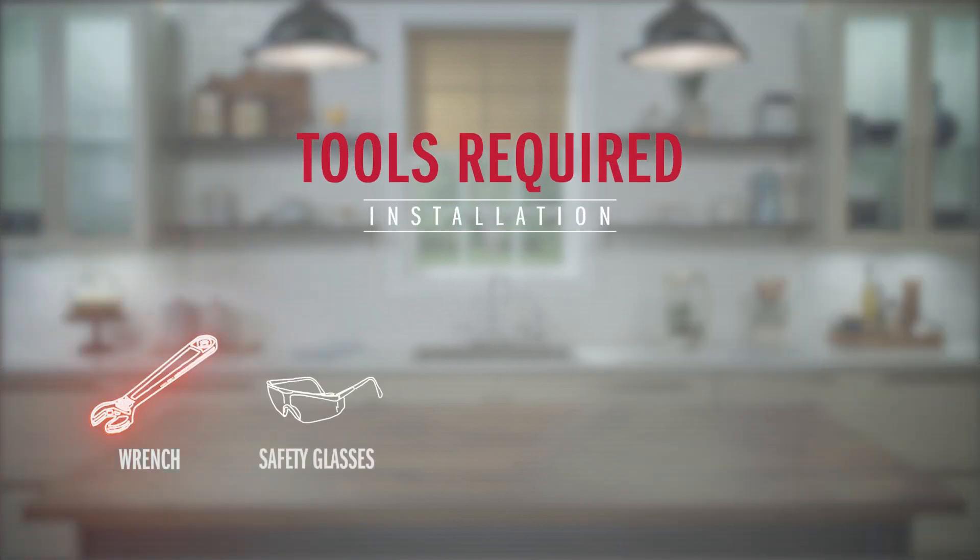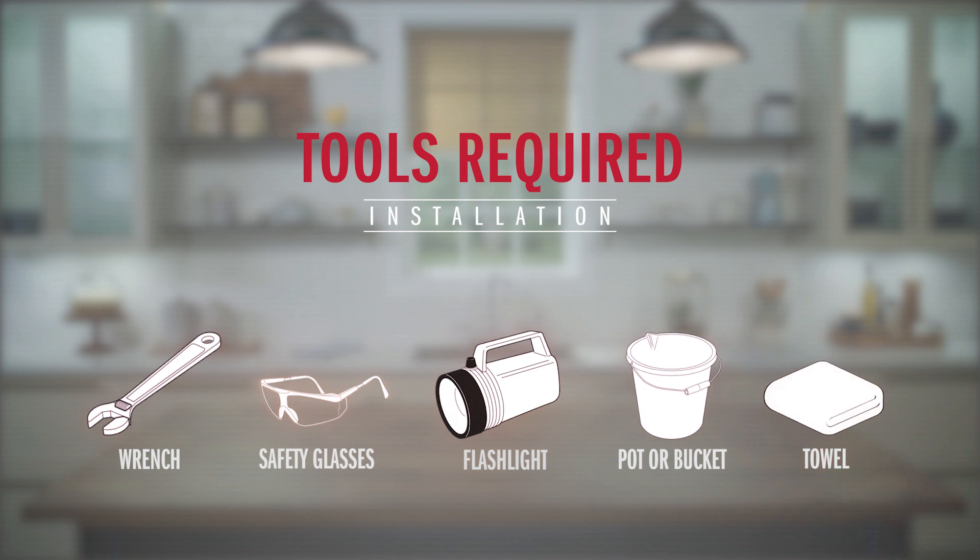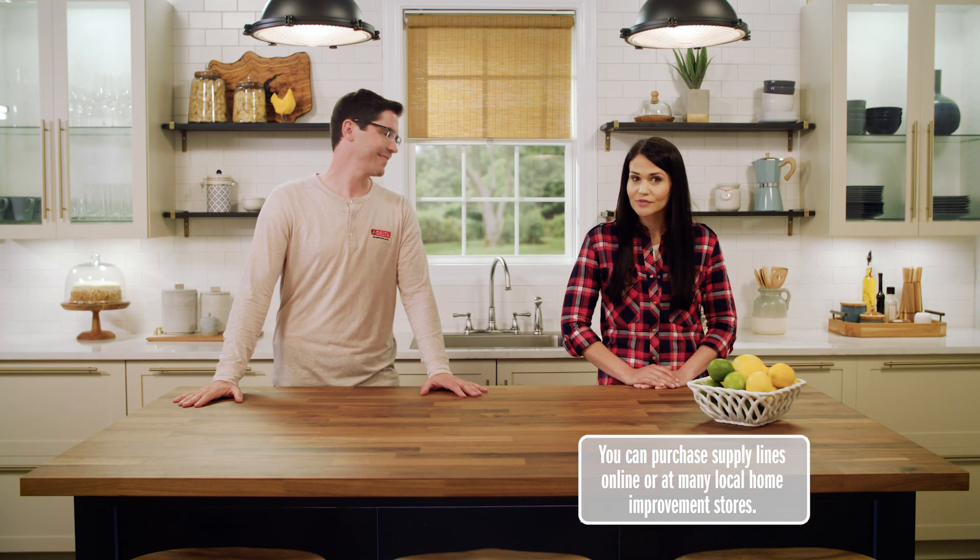You'll need an adjustable wrench, some safety glasses, a flashlight, and a few tools Delta includes in the box for you as well. You'll also need to provide your own supply lines for this faucet, and we're going to flush those lines for this installation, so go ahead and get a small bucket or pot and maybe just a towel for any light water cleanup. Lastly, if you're installing this on a countertop or sink that's not totally smooth, you may want to add a little bit of silicone to ensure a nice tight seal as well.